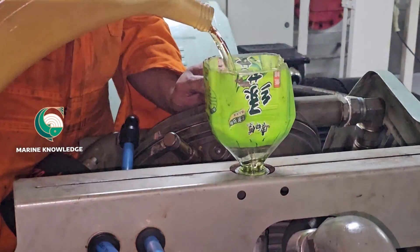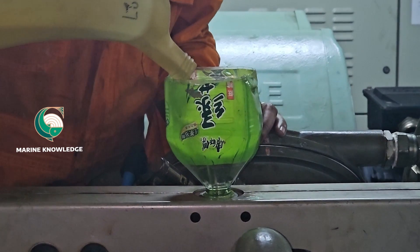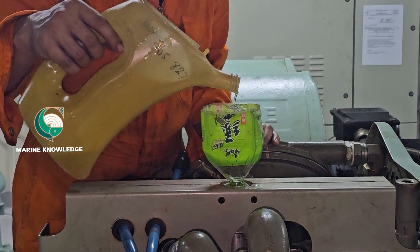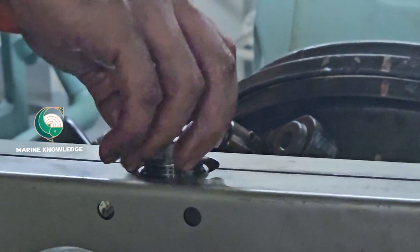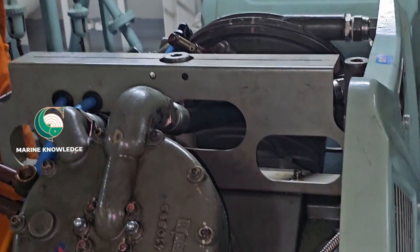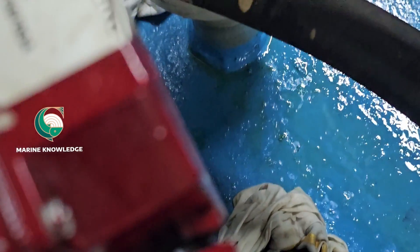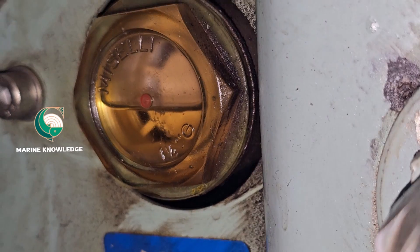Now start filling the compressor sump — you can frequently monitor the level as you fill. We are filling with synthetic oil. Do not overfill; it is fine if it is just below the halfway mark. After filling, tighten it up. I think this video must have given you some information about how to change the oil for the main air compressor sump. Thank you all, keep supporting.